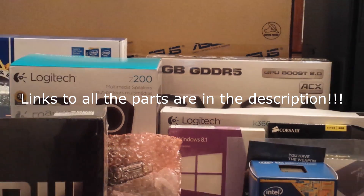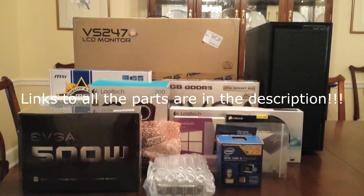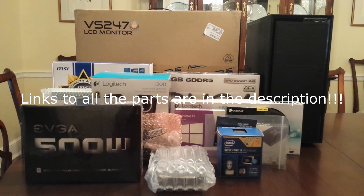Hey guys, how you doing? This is Paul from PaulinTech, and welcome to part two of the first time PC build. In part two, I'll talk about all the parts in the build and why I chose each one. I wanted to make this video a week ago, but I had some problems with the computer. It's already set up behind me, but I couldn't get the editing software to work, so I'm going to edit it on my old computer. It won't be as fast, but I just have to get the videos out there somehow. So let's get started.